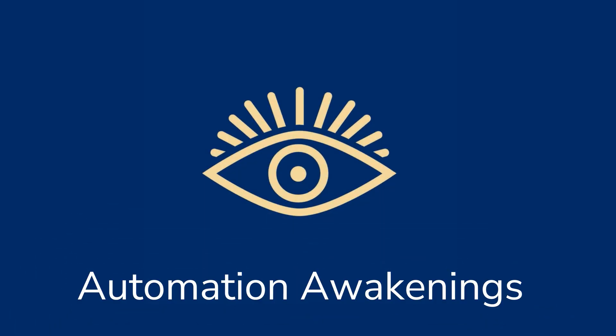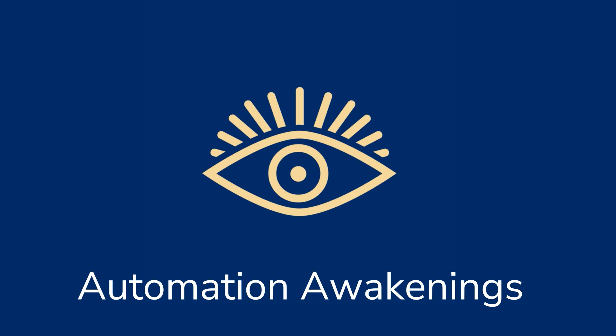Thank you so much for your time and for the insights — it was a great pleasure to talk to you. To all our listeners, tune back in two weeks at Automation Awakenings for another live episode. Until then, stay tuned, take care, and goodbye. This was another episode of the Automation Awakenings podcast. Visit us at automation-awakenings.com.